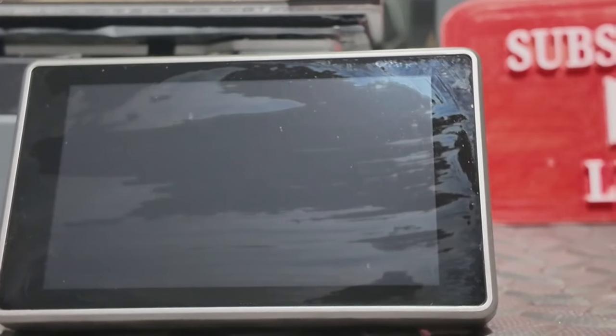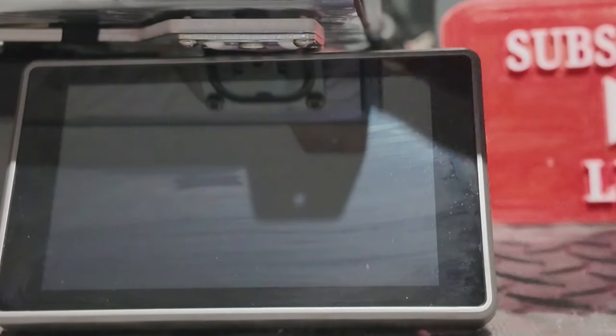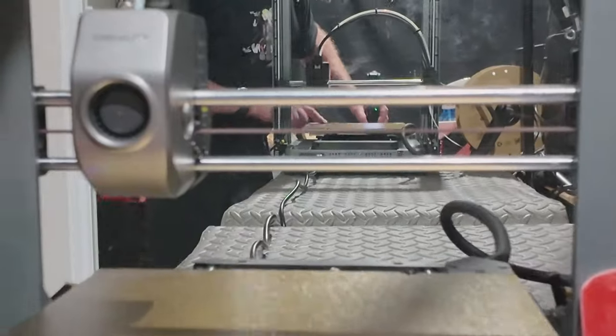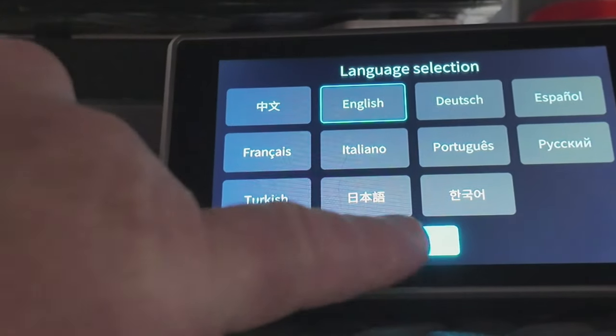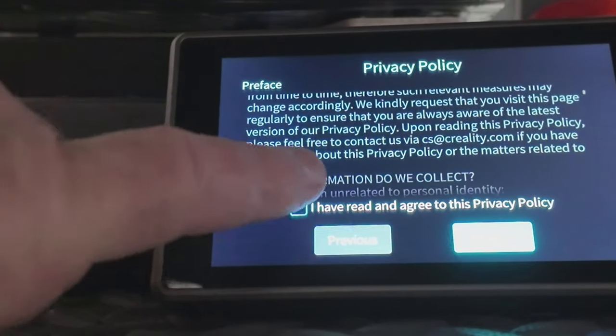Let me get my fingerprints off here so you can see it better. I'm using a paper towel and some isopropyl alcohol because I've touched the bed and it's going to have some oil on it from my fingers. Just give it a quick spray of isopropyl alcohol and run it over. On the bed is a magnetic textured plate, which is cool. I'll put English as my language.